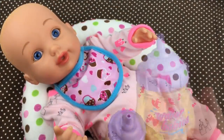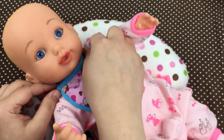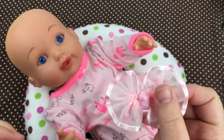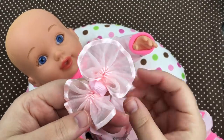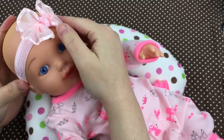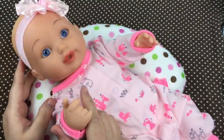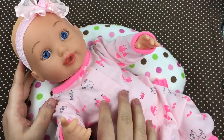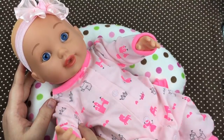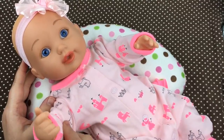Are you done for now? Alright guys, she drank like half of her bottle, we're gonna save the rest for later. Let's take off her little bib — she's such a good girl. I just realized I forgot to put her little headband on, so let's put this little pink headband on her. Oh, isn't it so cute on her! This has just been a little feeding with our water baby special delivery baby. If you like it, please give us a big thumbs up and share this video with your friends, and go ahead and subscribe if you're not already subscribed. Thanks for watching, say bye!